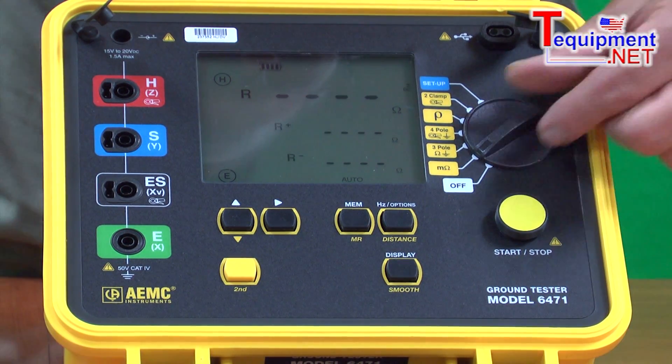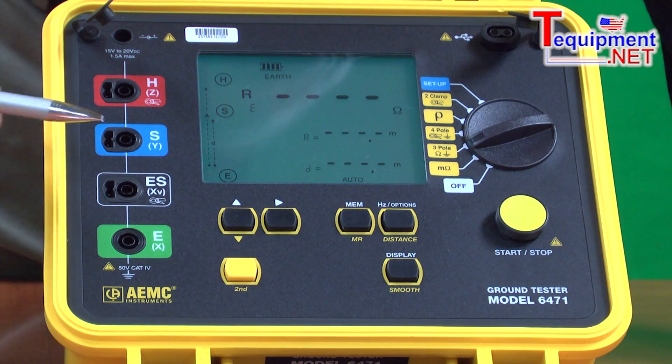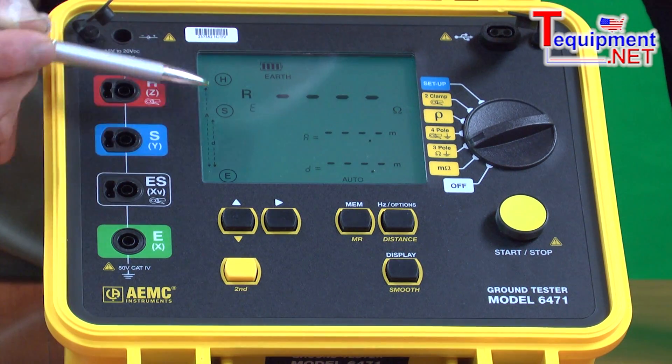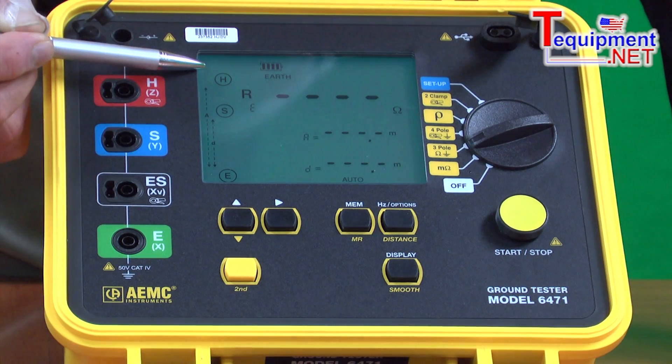It's a very intuitive system. The switch, when turned on to any one of the tests, will tell the operator, first and foremost, which terminals he needs to use to do the test. They are indicated on the display.